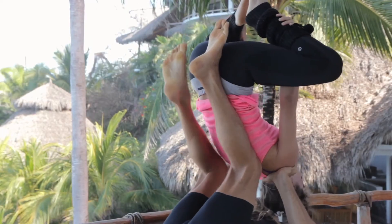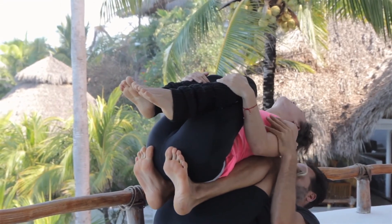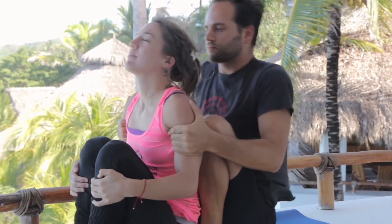From here we transition to the shins, hooking the feet for a floating Buddha dismount. Counterbalancing and landing.